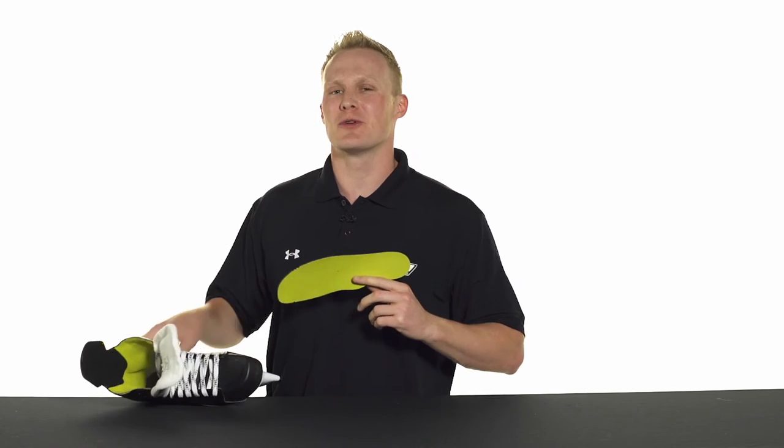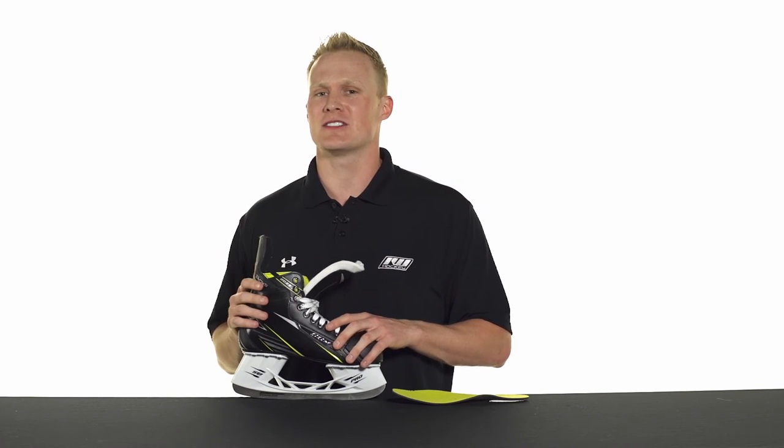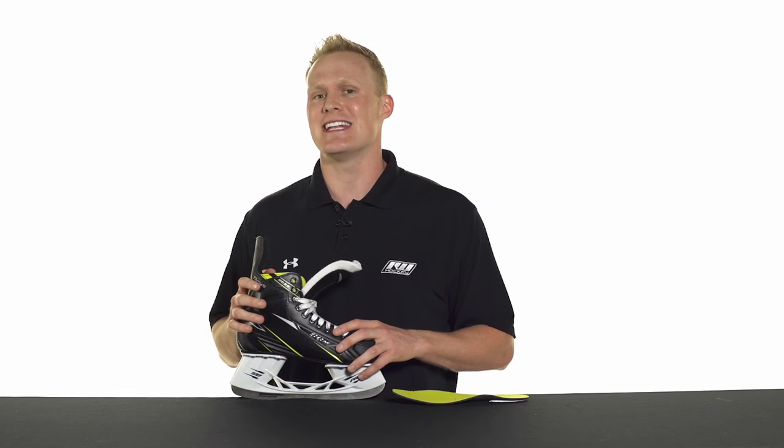As far as the footbed goes it's going to be real traditional — it has a nice thin layer of foam to it. As far as the fit profile goes, like we were talking about earlier, very anatomical, so it's going to give you that close-to-the-foot feel all the way throughout. Also pretty medium as far as the width and depth goes.